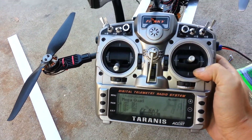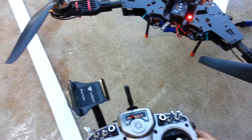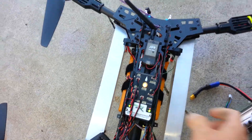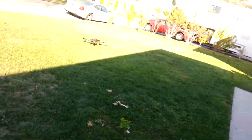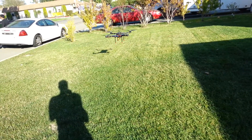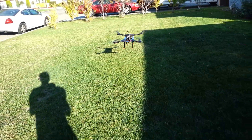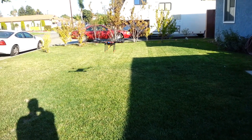Here's the transmitter — Frsky. Waiting for GPS to sync. Here it is flying — this is in loiter mode right here.